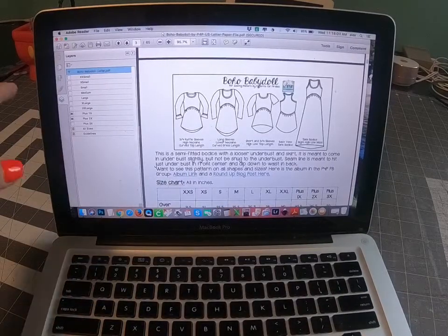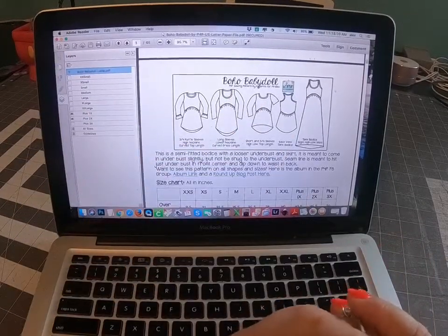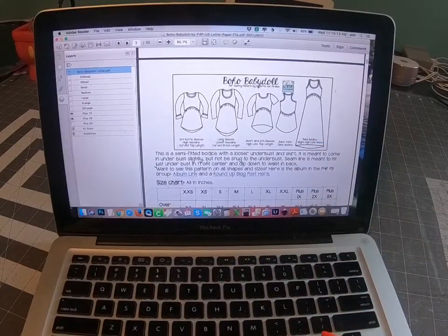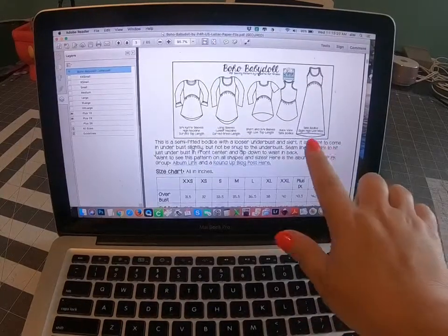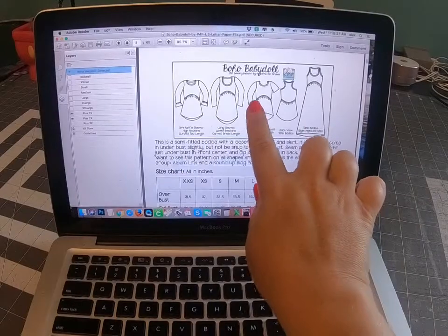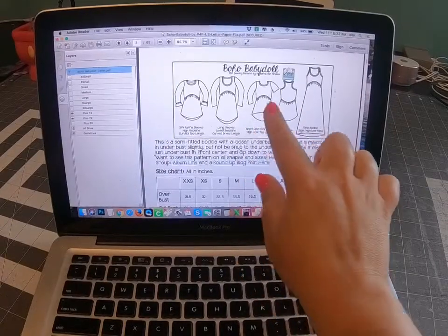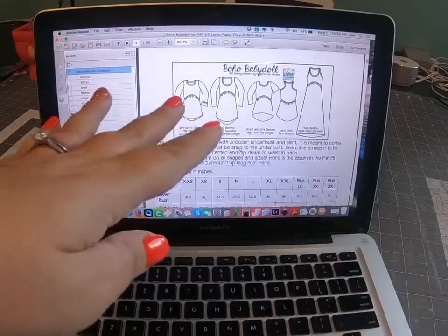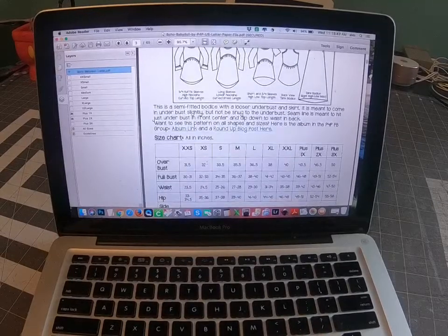My main idea for today's video is to make sure you open the pattern in Adobe and select the sizes you need, grading for your measurements if you want the proper look intended with the boho baby doll. The high-low skirt is a key feature — because the skirt is high-low, you'll notice the bodice is curved on the front and has a lower curve in the back. It's a very nice style versus the Boundless, which has a straight cut at the waist or empire waist.